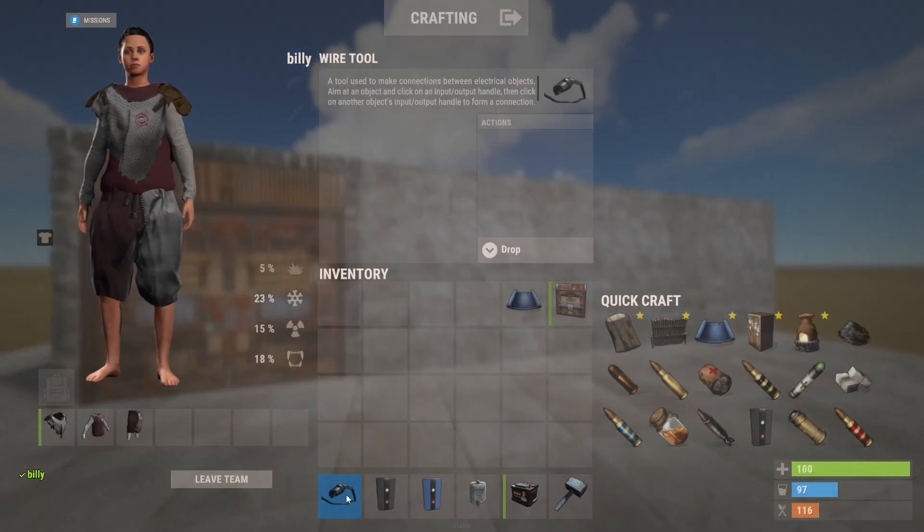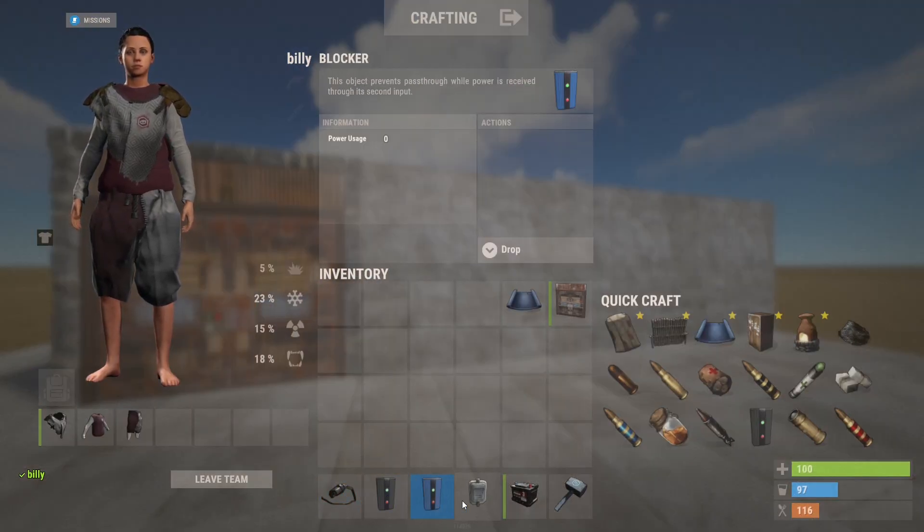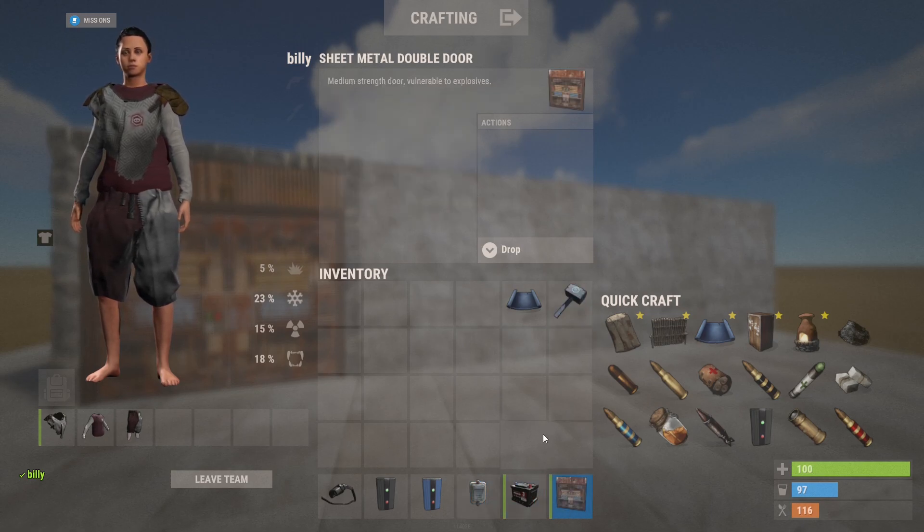Alright, first of all the materials we need are: wire tool, electrical branch, blocker, door controller, small rechargeable battery, and double door.